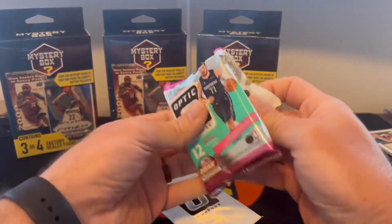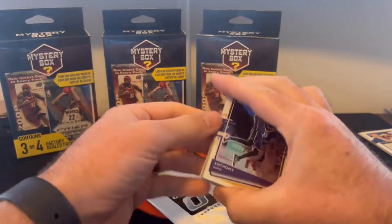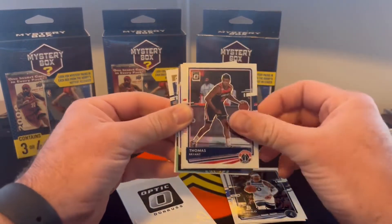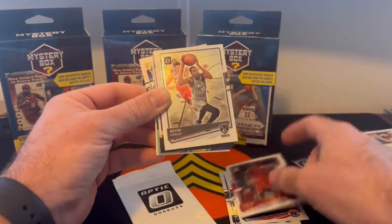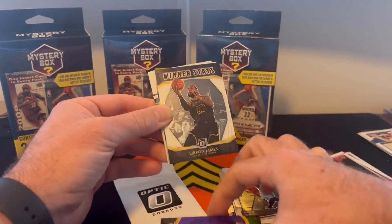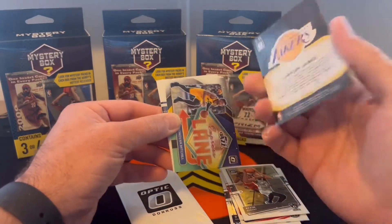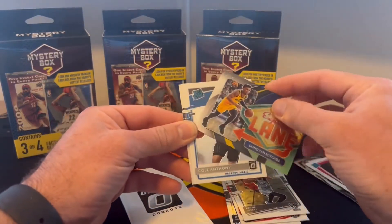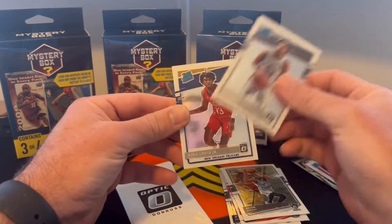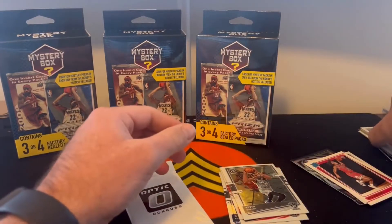They have the Upper Deck bronze on it in 2009, but like I said I haven't seen anything older than 2019 in the boxes I've opened thus far. Anthony Davis, Mitchell Robinson, D'Angelo Russell, Thomas Bryant, Pascal, Kevin Durant, Winter Stays Kyle Lowry, and then we got Winter Stays LeBron James — this one is the purple and this one is just the normal. Express Lane Donovan Mitchell, Cole Anthony on the rated rookie, Trey Jones, and Kyra Lewis Jr.